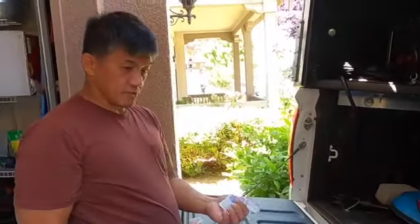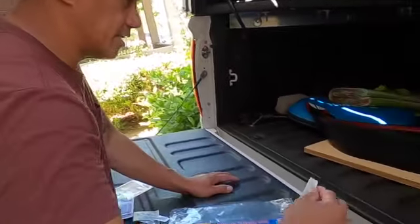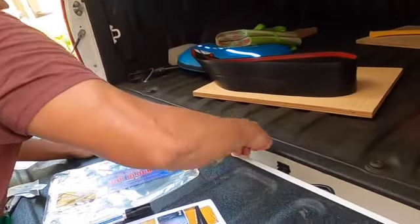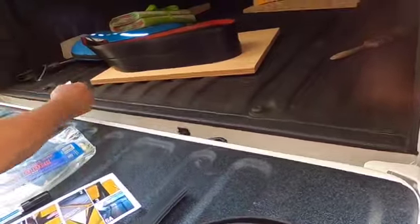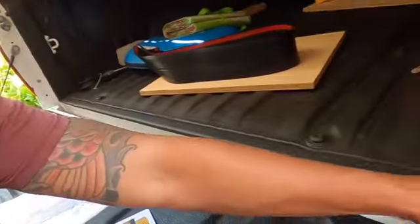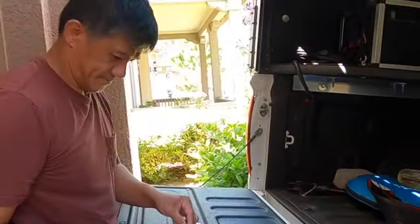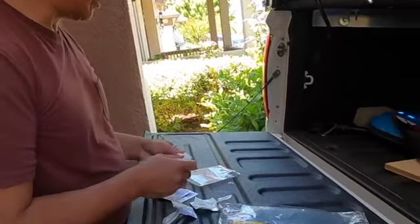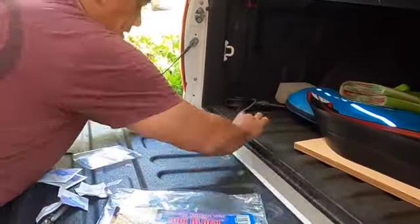So before we put our rock block, we're gonna use the alcohol pad on the surface where we're going to stick the rock block. Make sure it's clean. And then the red liner — there you go.